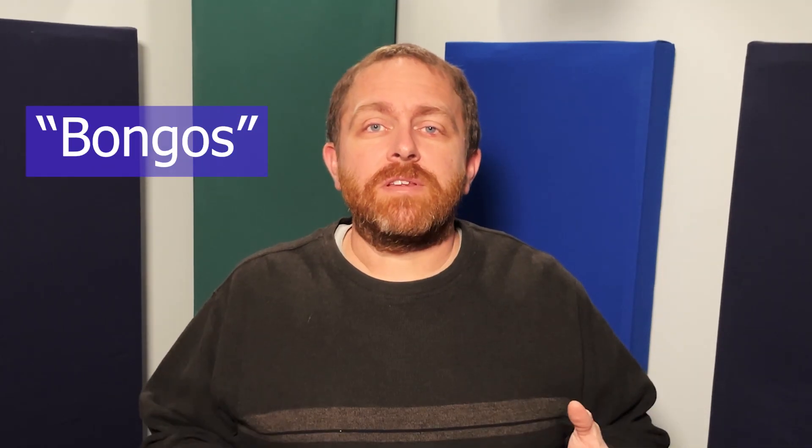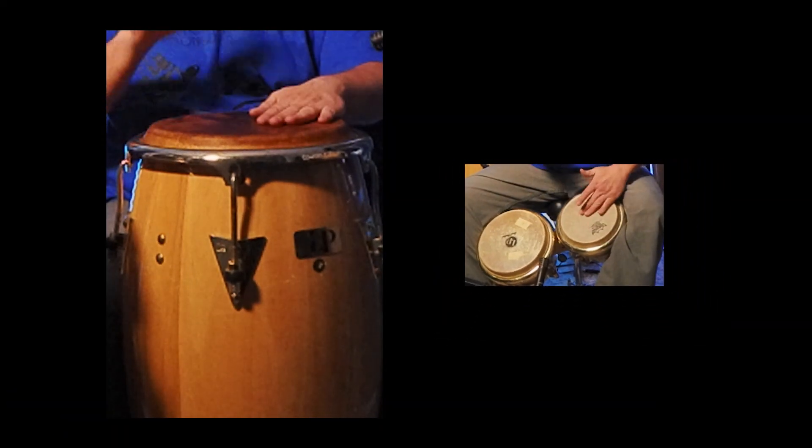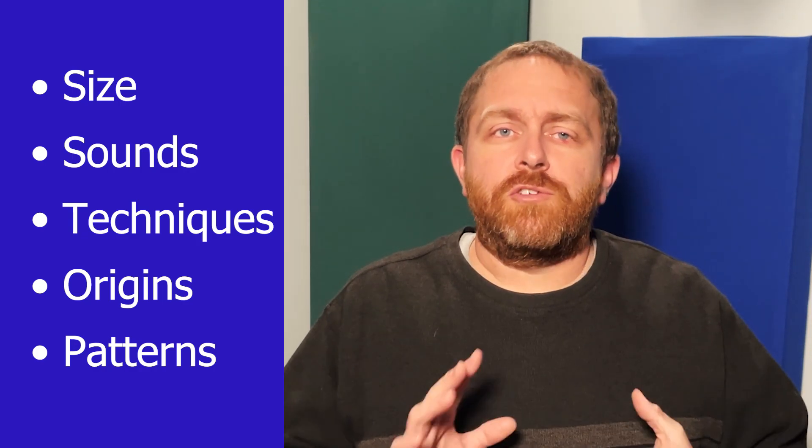When I'm asked to play bongos, half the time I end up playing congas. So the question here is what's the difference between congas and bongos? A conga is big and a bongo is not. And sounds, techniques, origins, and patterns are just as different.